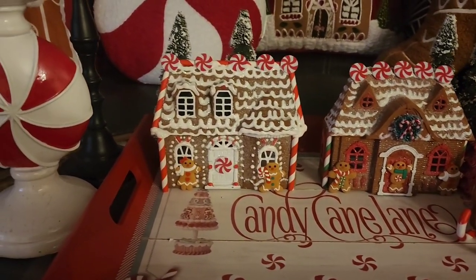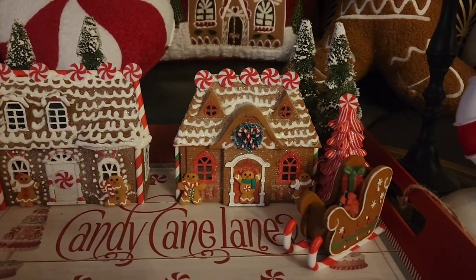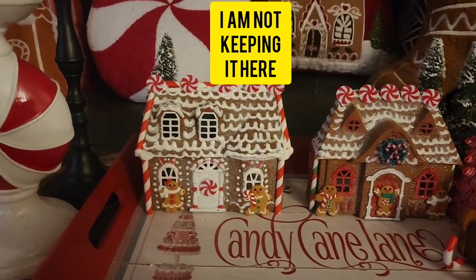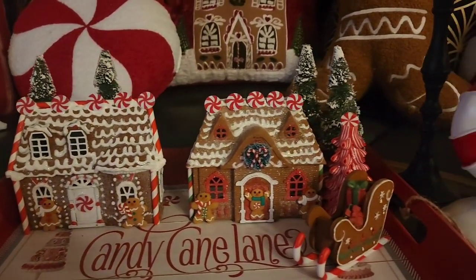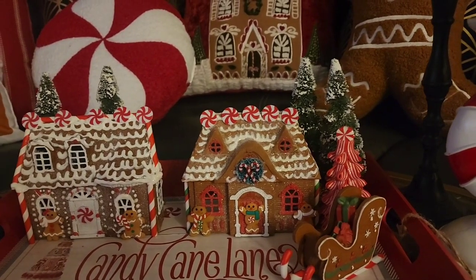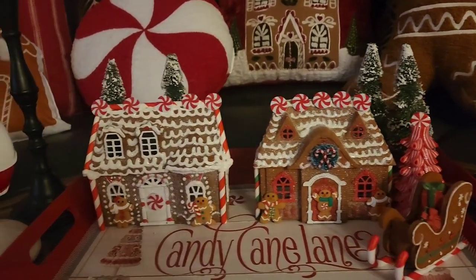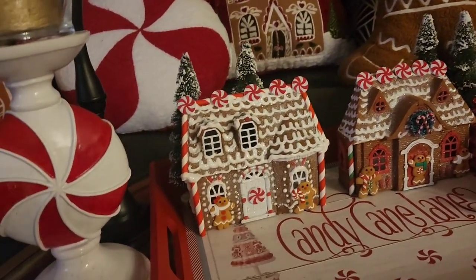I'm going to add two gingerbread men to the house. I'm not happy with that little S design — I don't know what I was thinking — but that's it guys, that is it. Here is the completed house, side by side with my first house. It was a lot of fun — painful but fun. I hope you guys don't get discouraged. I hope I made it a little bit easier and I can't wait to see your completed houses.